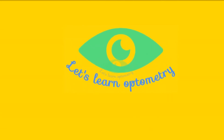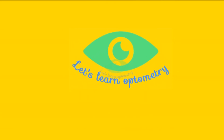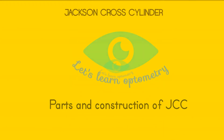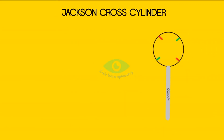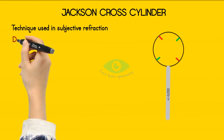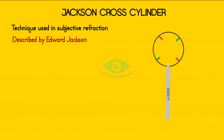Hello all, welcome to Let's Learn Optometry. In this video we will see the parts and construction of the Jackson Cross Cylinder. The Jackson Cross Cylinder is a technique used in subjective refraction, first described by Edward Jackson.